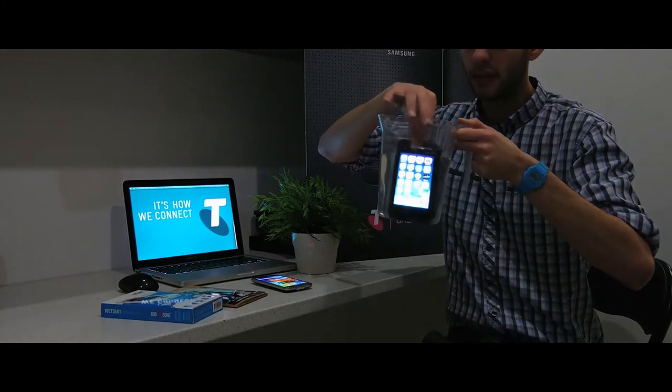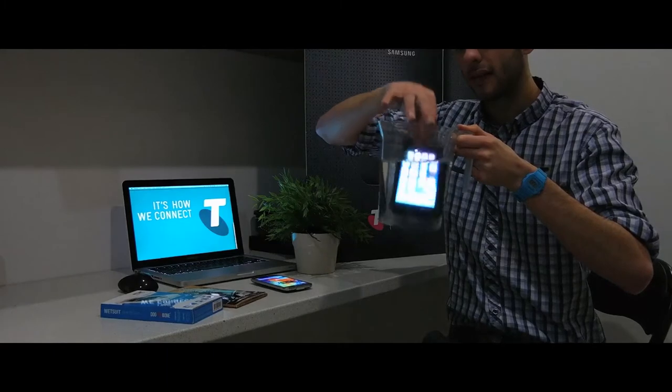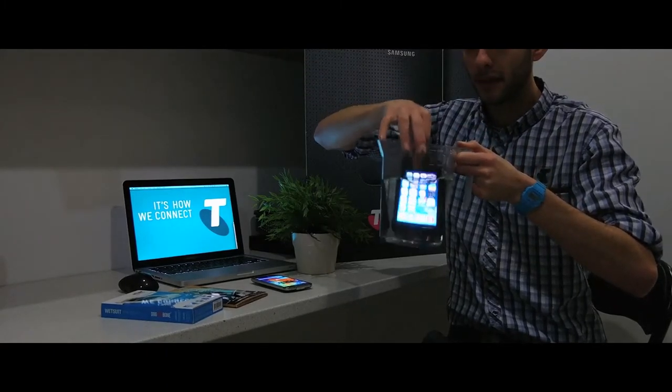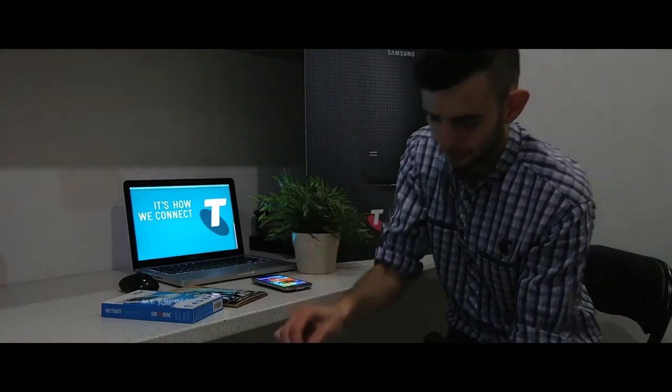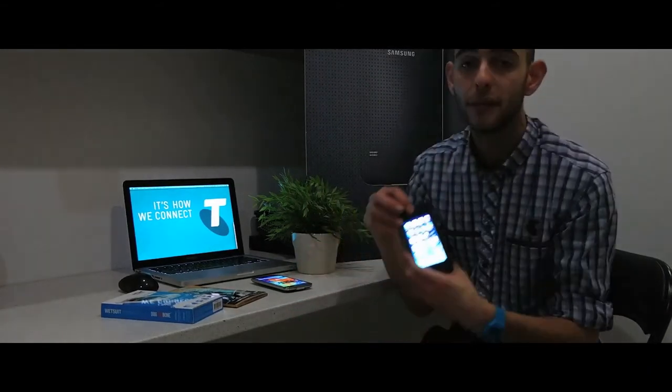Now you can see the phone's still on obviously, the screen's still there, and we're going to give it a really solid dip, really immersed in the water. Let it drip off and we're still going to have a fully functioning phone.